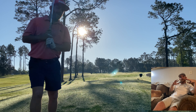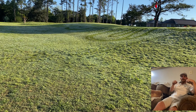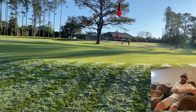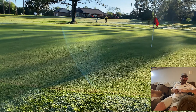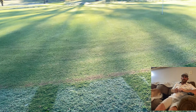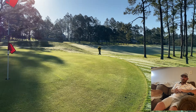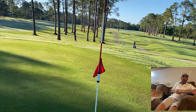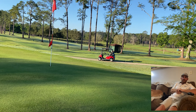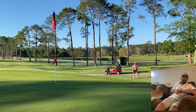Those greens out there are a little elevated, and I think I hit just the front and it rolled on down. I can't get any more short-sided — it's like I've got two yards on this very severe slope. This is a false front. Looking back at that shot, that was pretty dumb — long would have been better.